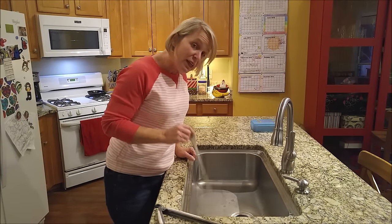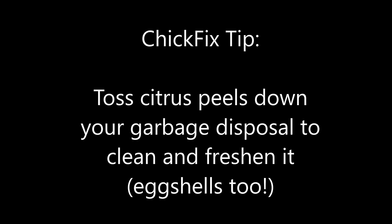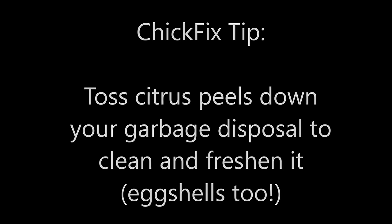Now, if that doesn't work, then I have another trick for you. This one time at my house I got a paperclip stuck in my garbage disposal, and this is how I fix that. Come follow me under my sink.